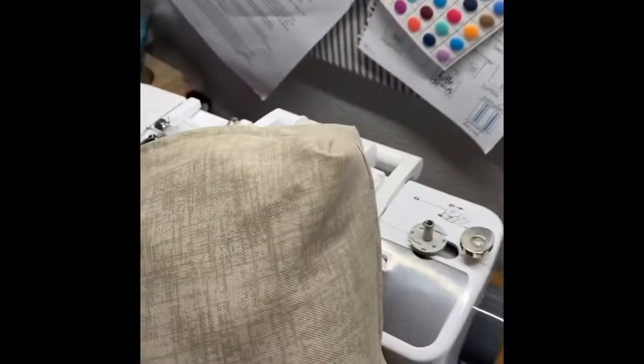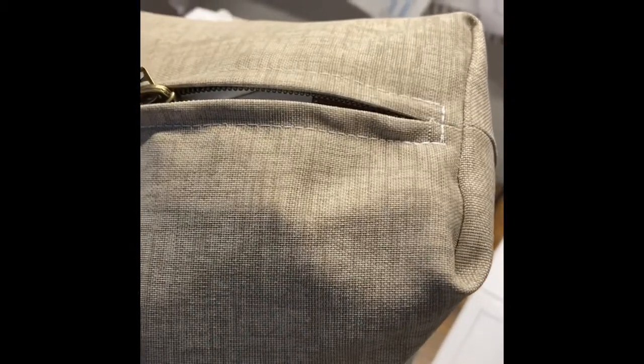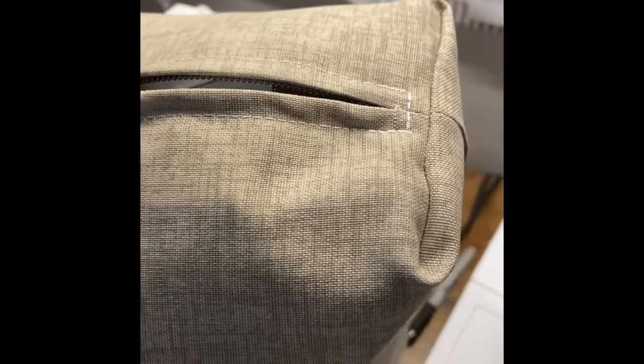You can see the zipper opens nicely and it can now be taken off to be washed, whereas the other cover was sewn directly onto this pillow. So hopefully you guys liked this tutorial. Hopefully it was helpful. Let me know if you want to see more sewing tutorials like this.